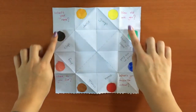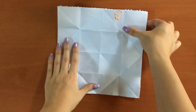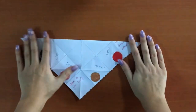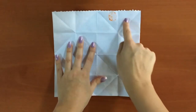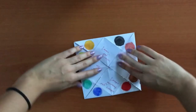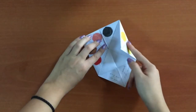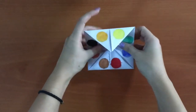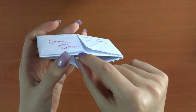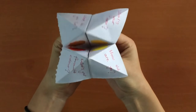Now we've prepared our sheet. Turn the paper over and fold the squares in half in both ways. Now fold each corner into the middle. Turn it over again and do the same thing for this part. Fold the corners into the middle. And put your fingers here and here. Now the instruction machine is ready.